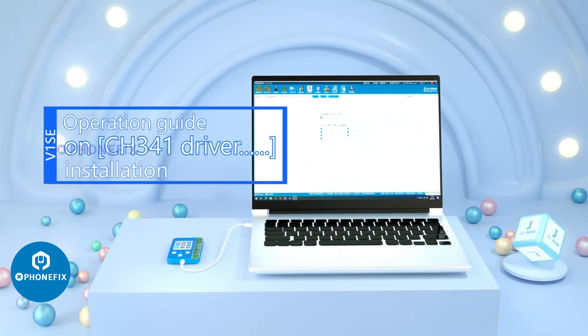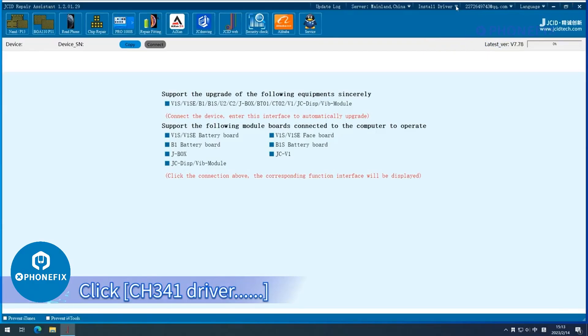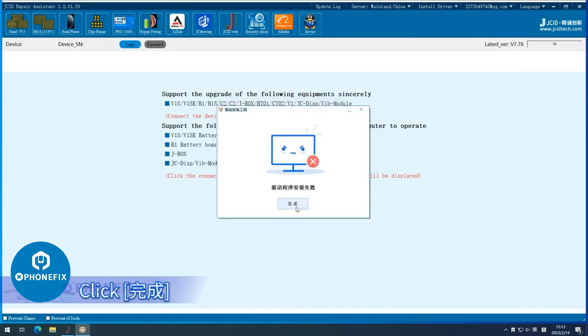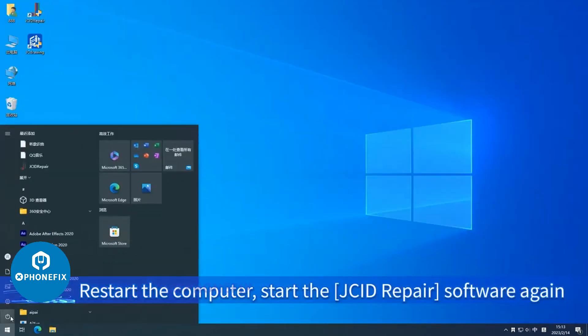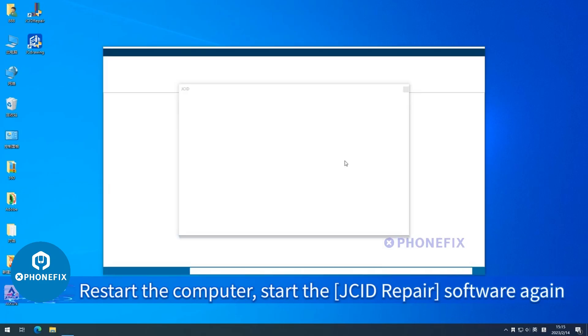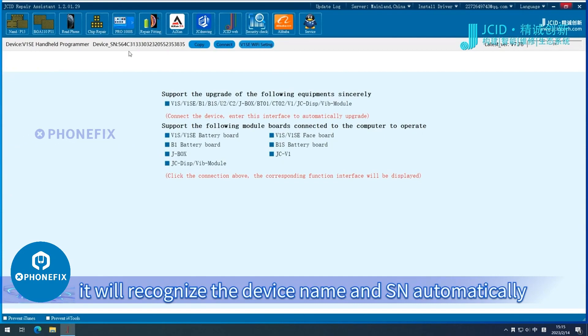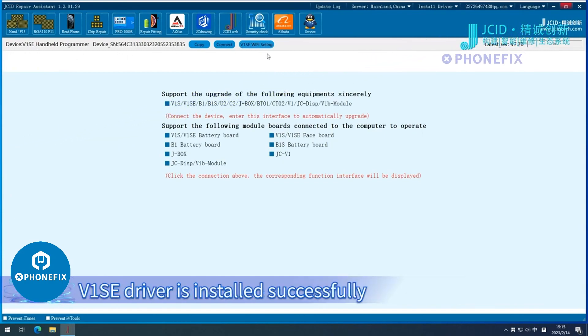Operation Guide on CH341 Driver Installation. Click CH341 Driver, then click Quanchang. Restart the computer and start the JCI D repair software again. Click Repair Fitting. It will recognize the device name and SN automatically. V1SE driver is installed successfully.